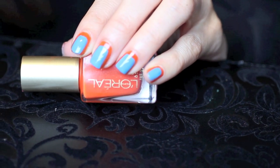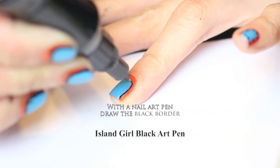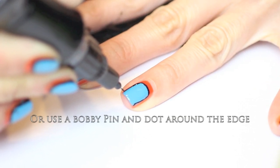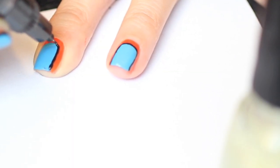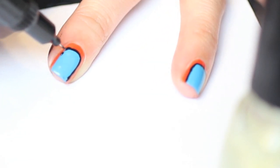As always, let this coat dry. The hardest part but the funnest part — take a nail art pen and draw in between the two colors. I find that pivoting the nail works best. Also, take your time. If you have difficulty, you can take a bobby pin and just dot your way around and connect the dots. Make sure you air out your nail art pen so it doesn't splat onto your nail and ruin your beautiful artwork.